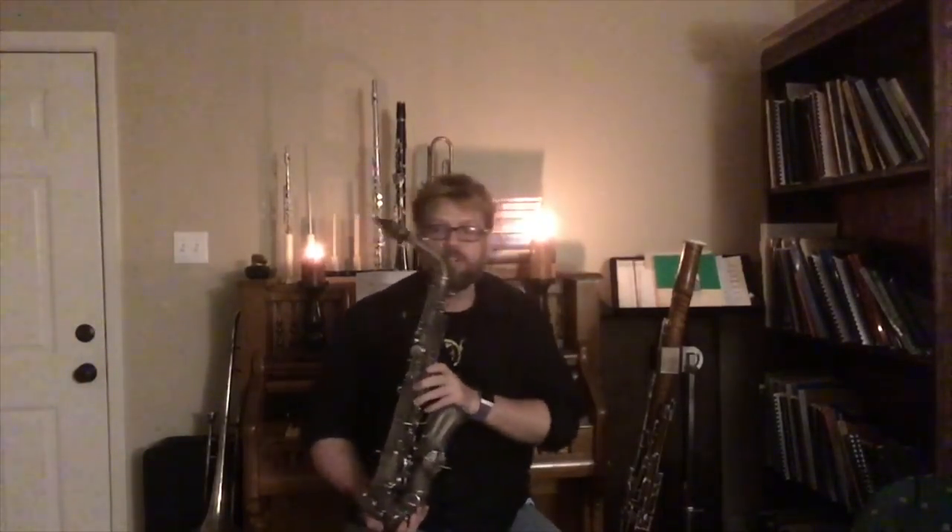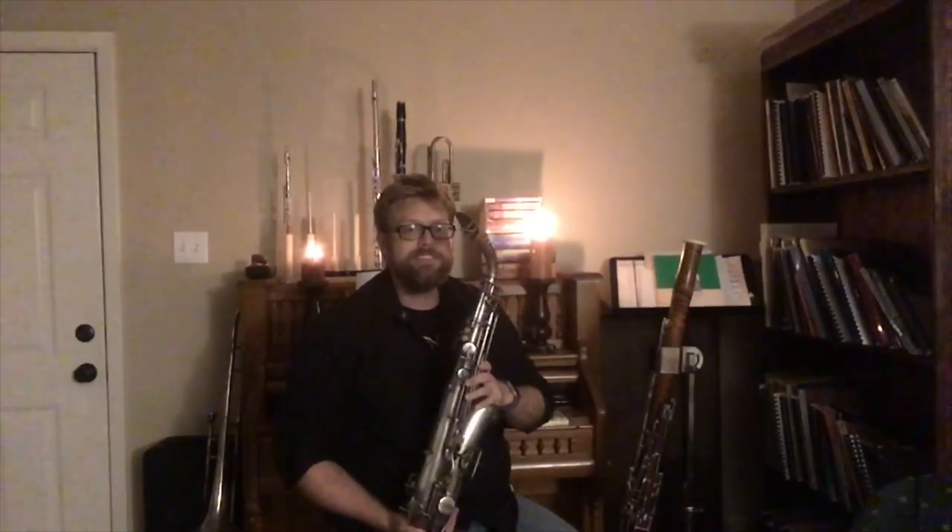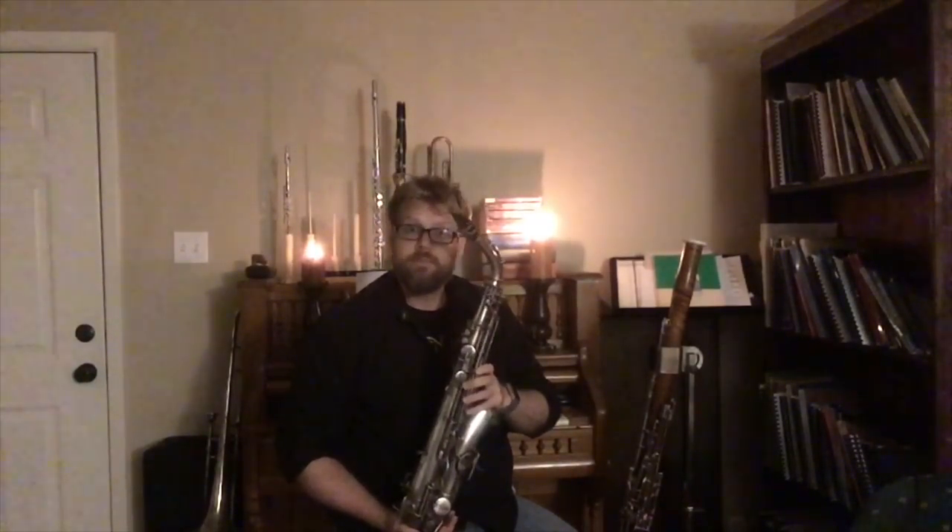Lastly among the woodwinds, we have our saxophones. They're nearly as determined and adventurous as the flutes are, they work hard, but they're going to be determined. I'm thinking our saxophone is a Slytherin. Proud — don't ever insult a saxophone in front of a saxophonist. Slytherin.